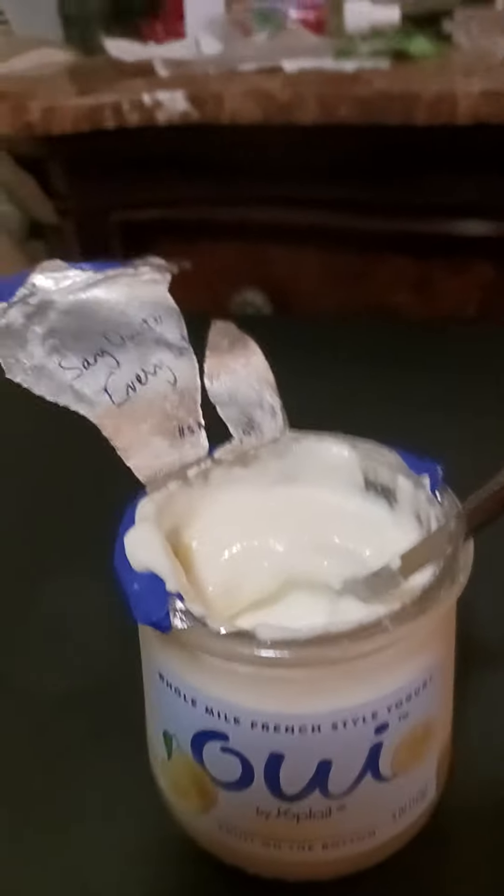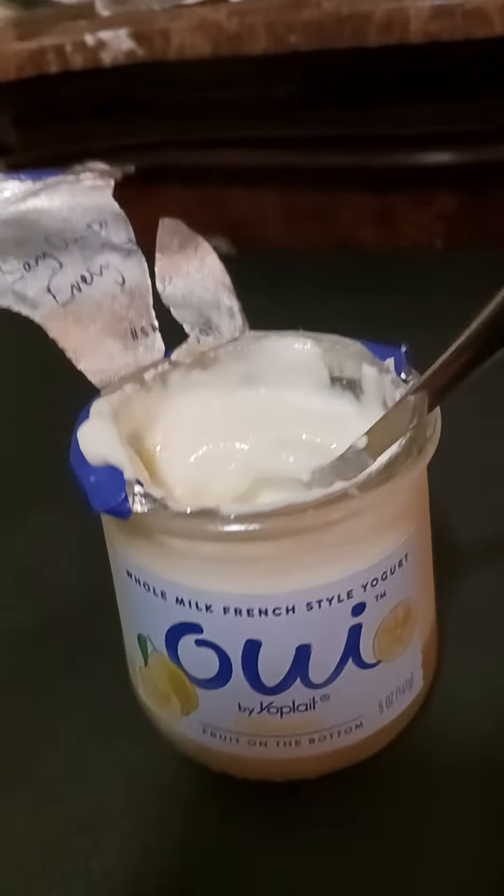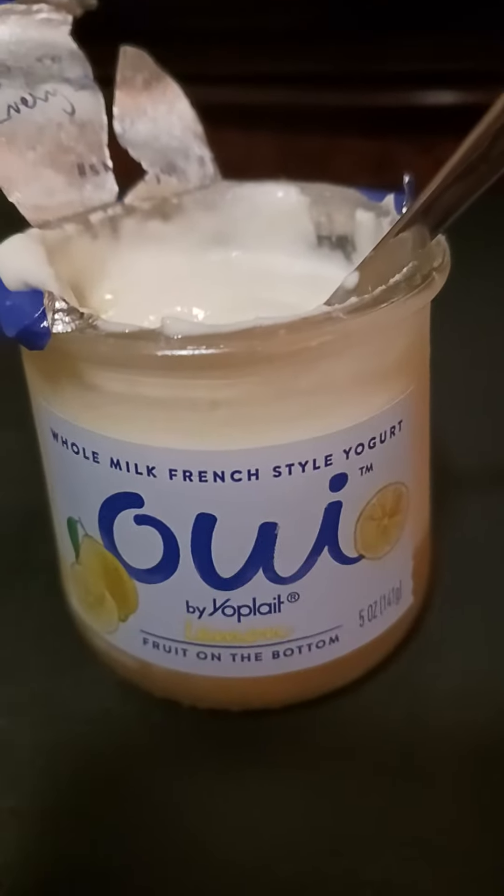Hey guys, what's up? Welcome back again. I forgot to do a video on this. It's 10:59 p.m., pretty much 11 p.m. So yeah, we're having this for dessert because I just showed you the breakfast that I had earlier.